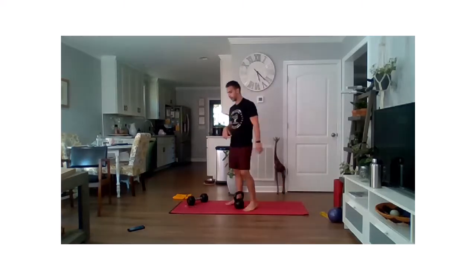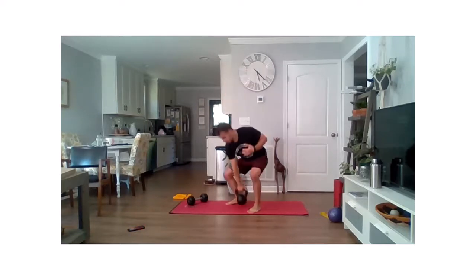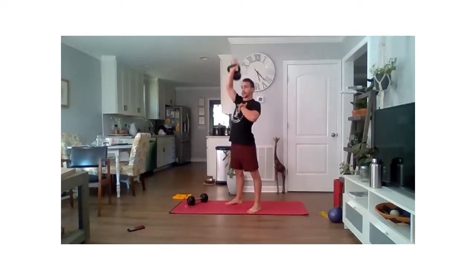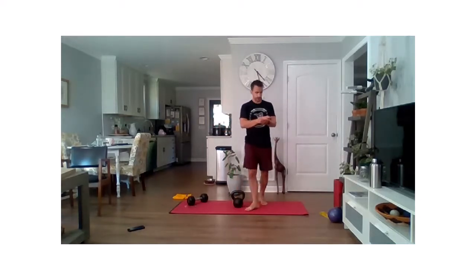One more time folks — last 20 seconds of work. Ready, two, one, go. Make sure we're loading those hips, pressing through the ground each time we pull on that clean and each time we press on that overhead. Last three, two, one — and done.